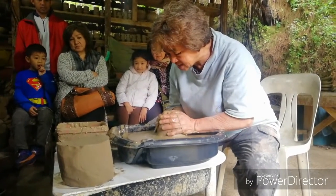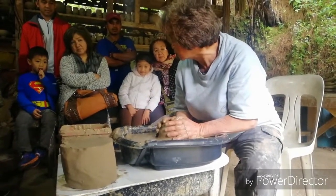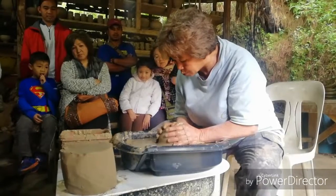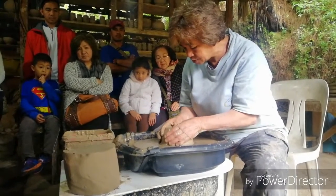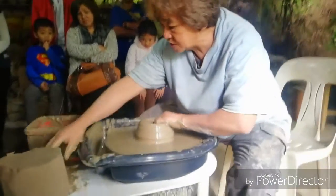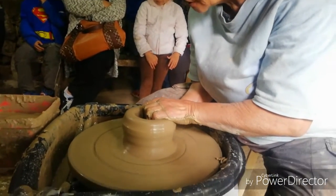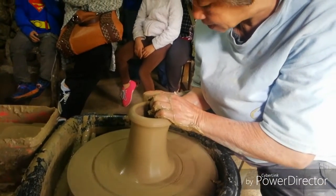Once it is centered, the very basic shape I have to make is a cylinder. To do the cylinder, I make a hole at the very center, and then I pull the clay up using the speed of the wheel and the pressure from my hands — pressure from both hands — pulling the clay up with the speed of the wheel.